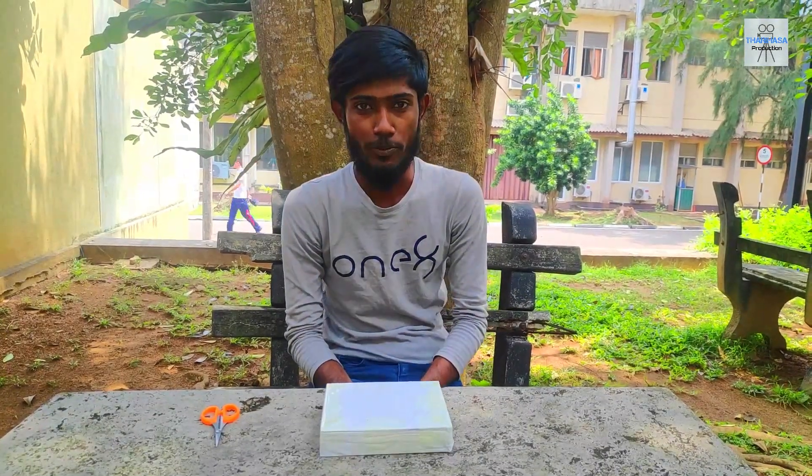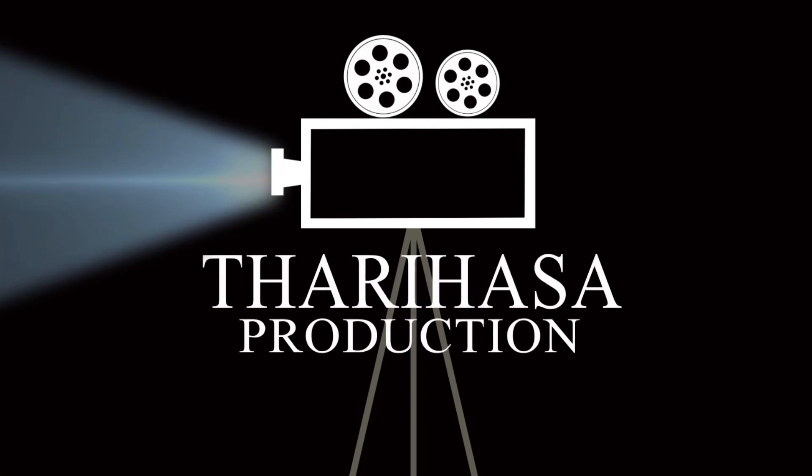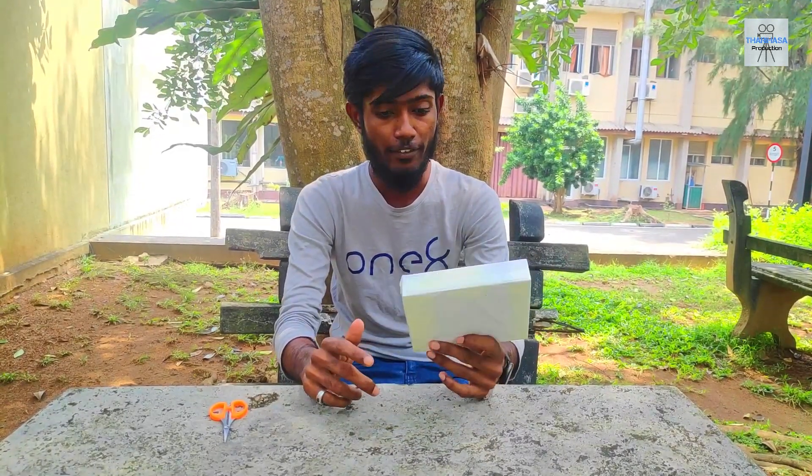Welcome to Tariyasa Production YouTube channel. We will unbox this smartphone. If you have the same package, you can order it on Facebook.